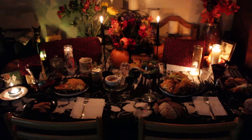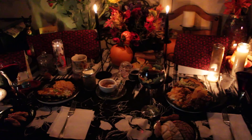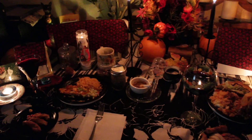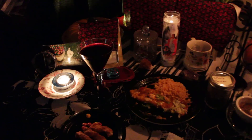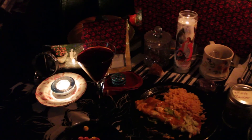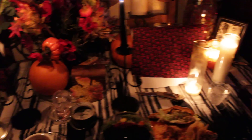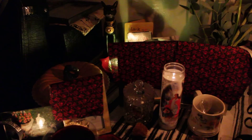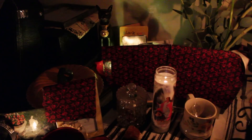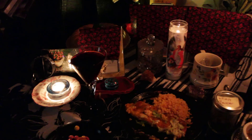This is my setup tonight for the dumb supper that I'm doing for my ancestors and my husband's ancestors. I have Bast here with her candle and Apollo on the other side because this is where I usually set them up. I asked them if it would be okay to set up my ancestors here tonight, and they said that's fine.